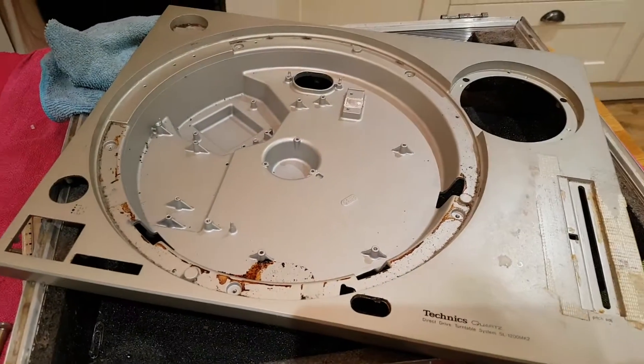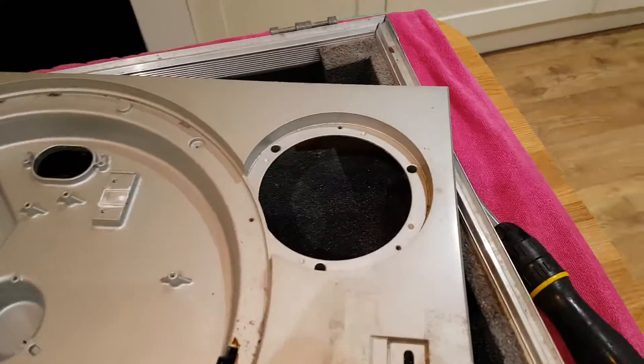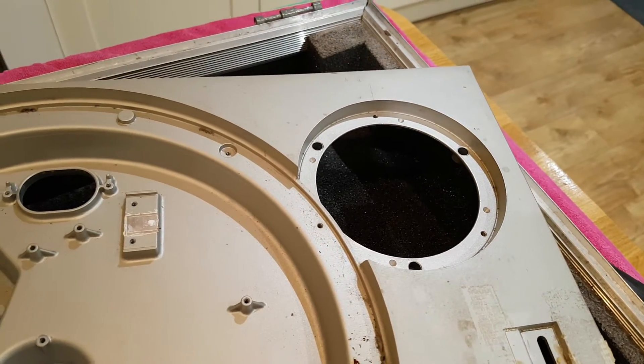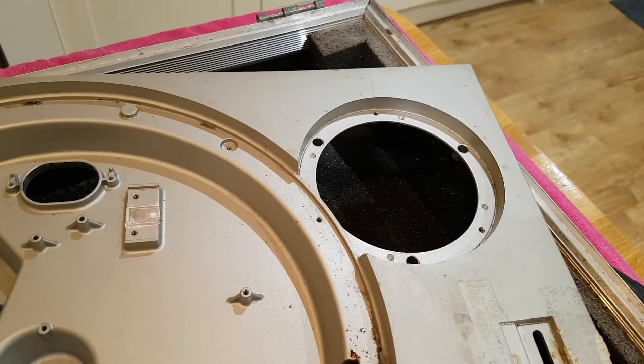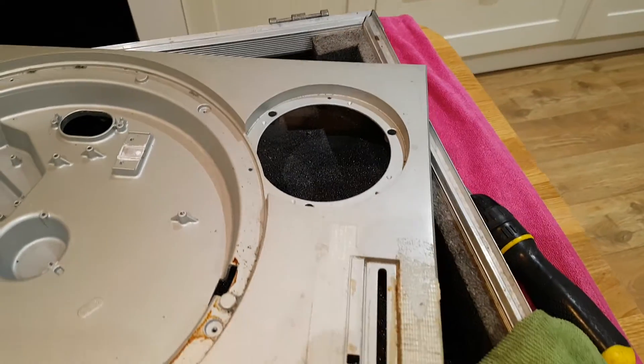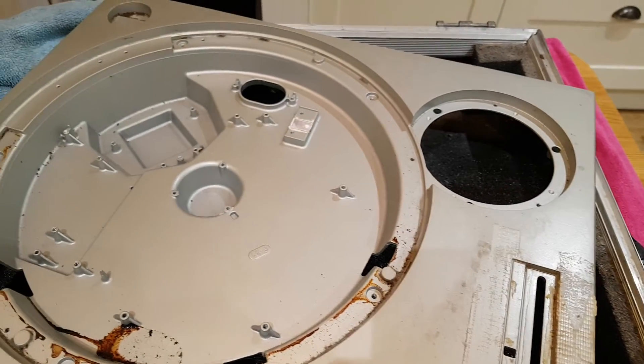This deck gave me a bit of trouble. Someone's already been in here and tampered with it, because when I tried to remove the tonearm there, the screws are stripped. So someone's already been messing around with it. Hopefully they haven't damaged the plate — I'll check that out, but we'll see.